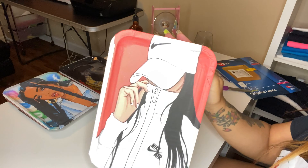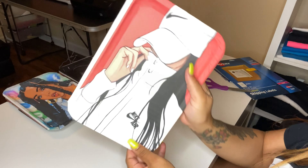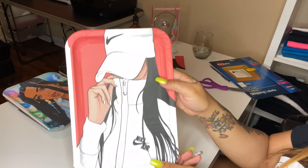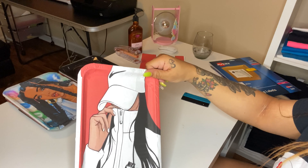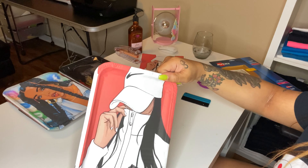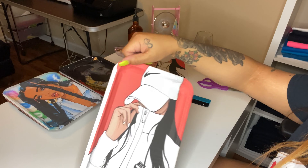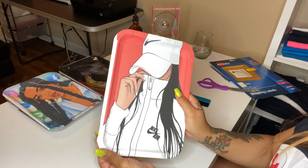You will see little wrinkly spots from where the paper was bunched up, but once we epoxy it it'll be okay. This is part one — part two will be me pouring the epoxy.